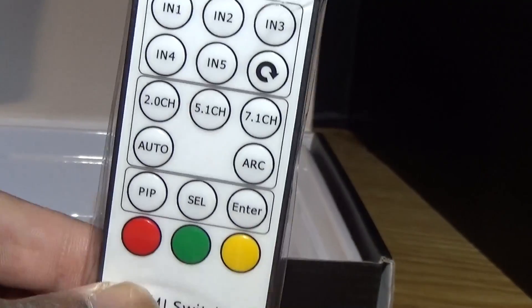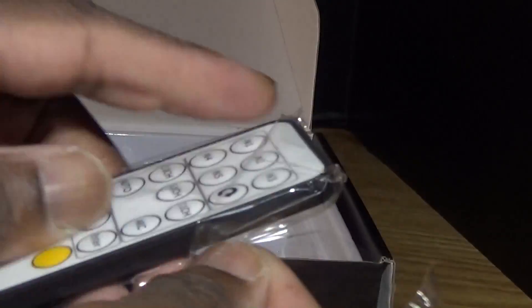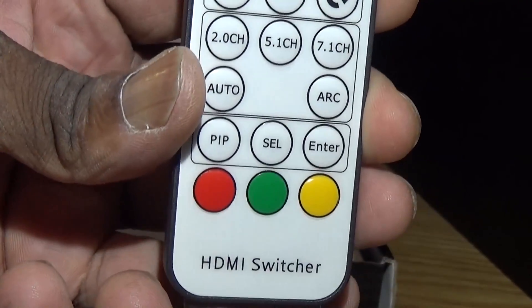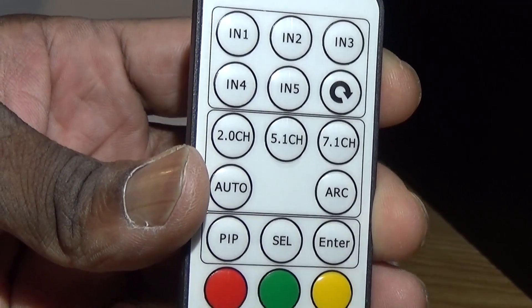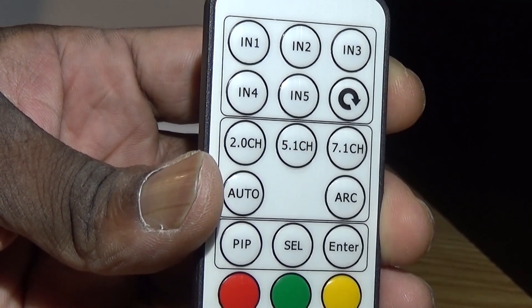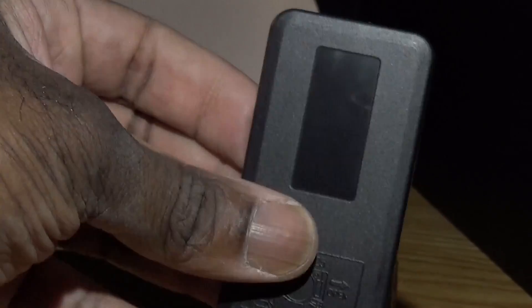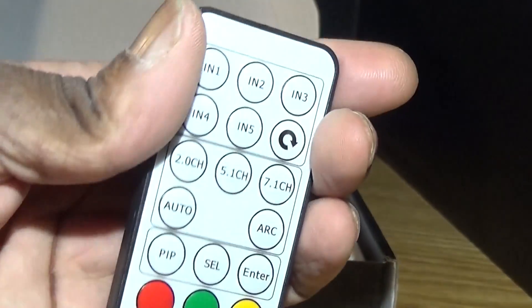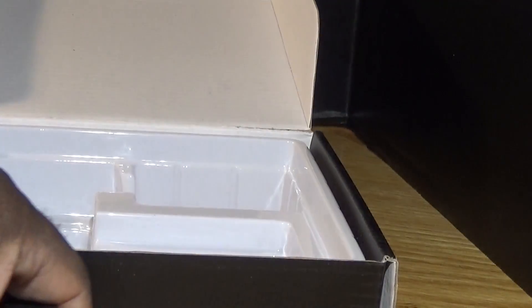Now onto the remote — it has input 3, input 4, input 5. Revert to channel, 5.1 channel, 7.1, ARC included. Picture-in-picture — you can see all the devices on the screen.